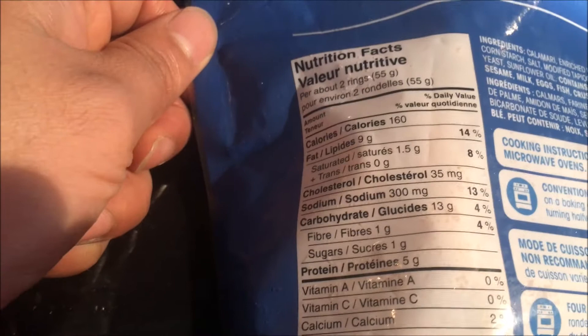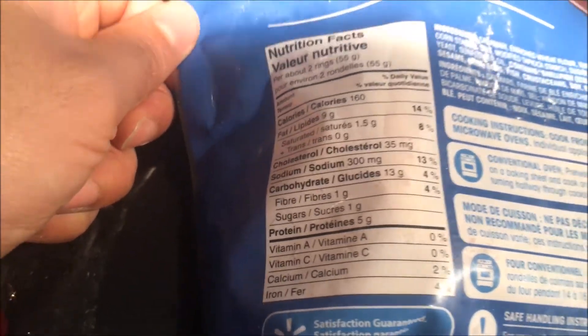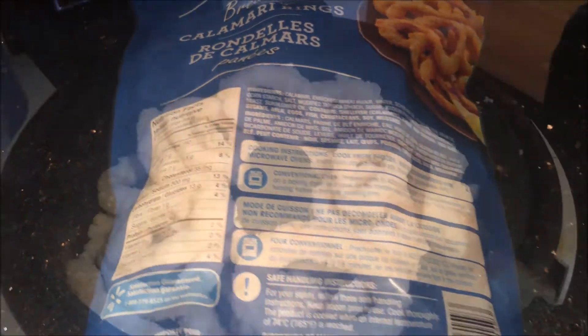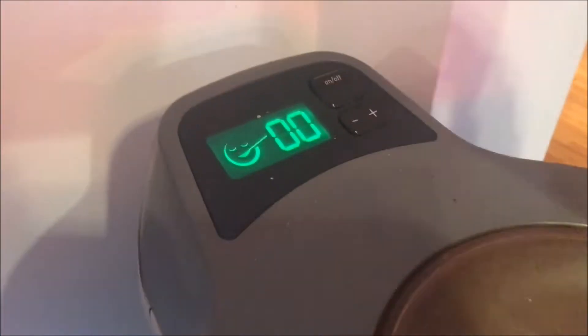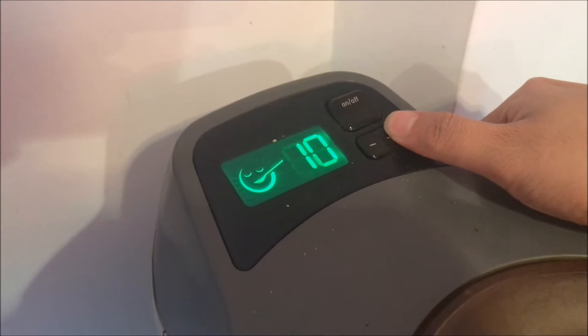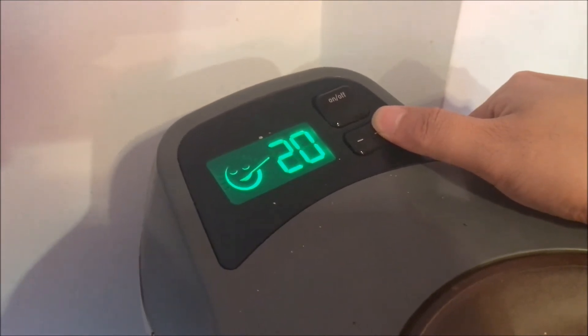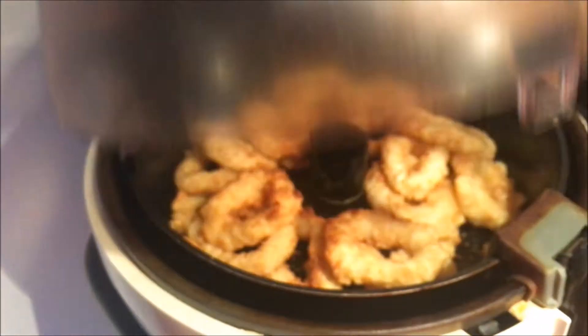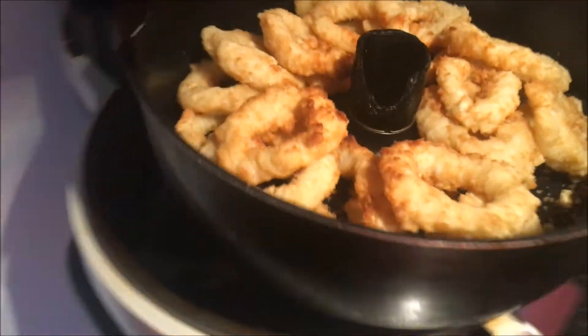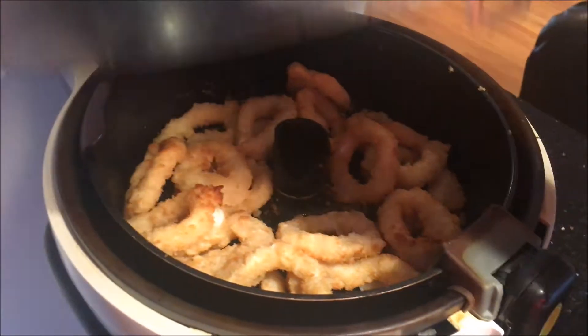Alright guys, my first step — all I did was empty the whole package, put them in the air fryer, and I'm gonna go ahead and set this for 20 minutes. Once it reaches 10 minutes, I'm gonna take it and give it a nice flip and toss, shake everything around, then put it back in and let it finish for the remainder of the 10 minutes.